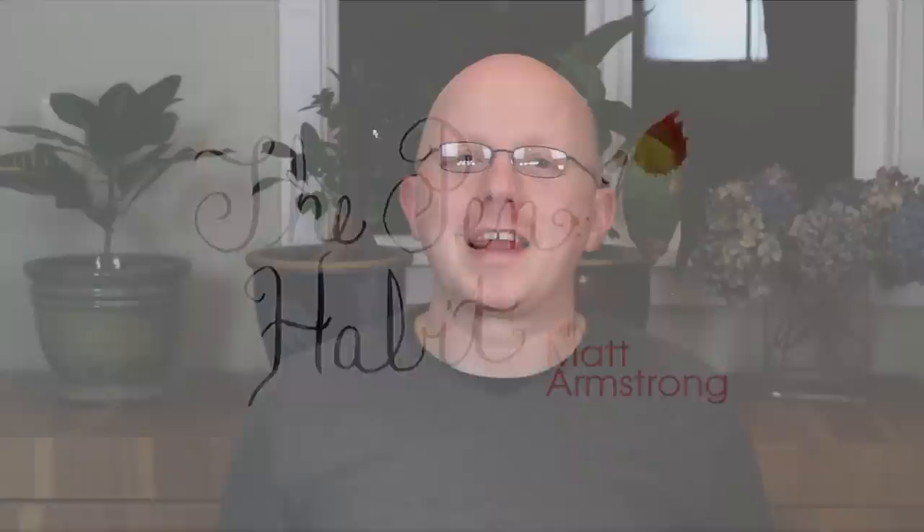Hi everybody. It's Matt from The Pen Habit. I just got done doing about four takes of this intro. I tried to introduce the video like I do the videos for my audiobook company, and that didn't work out so well.